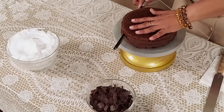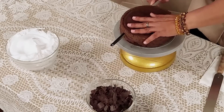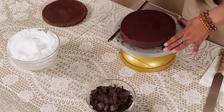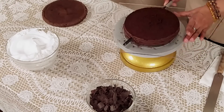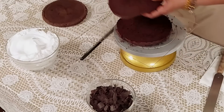First we cut the cake in three layers. Cut the cake very gently. Now we are cutting the second layer. Now we are removing all the crumbs on the side.